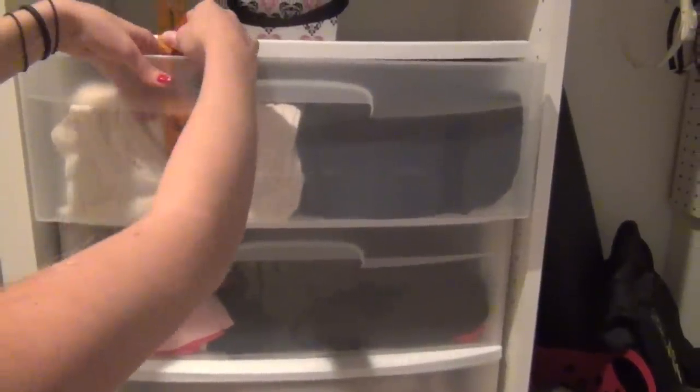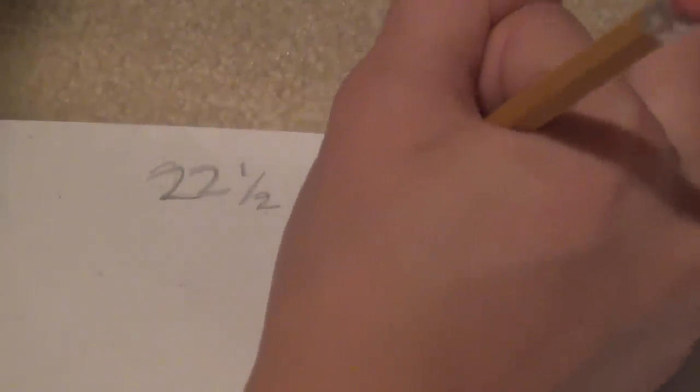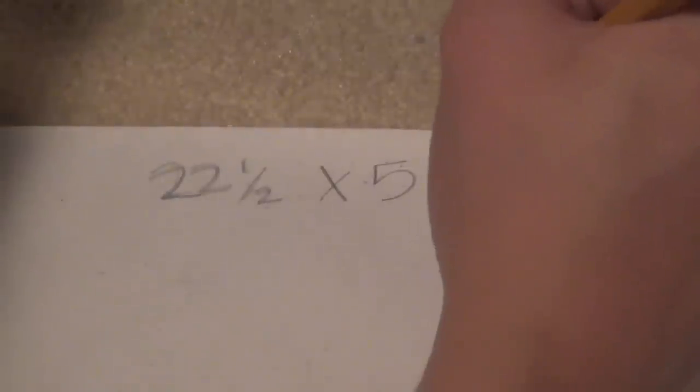Now you're going to want to measure the height. Mine was five and a half — or just five.